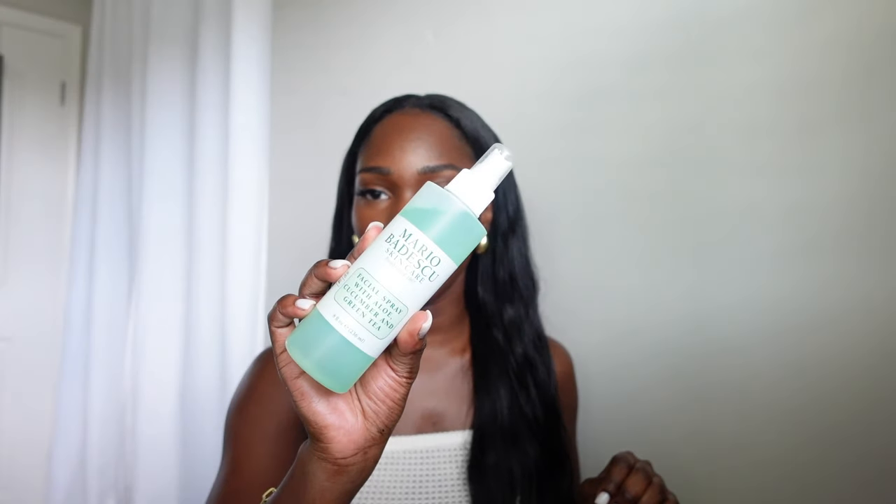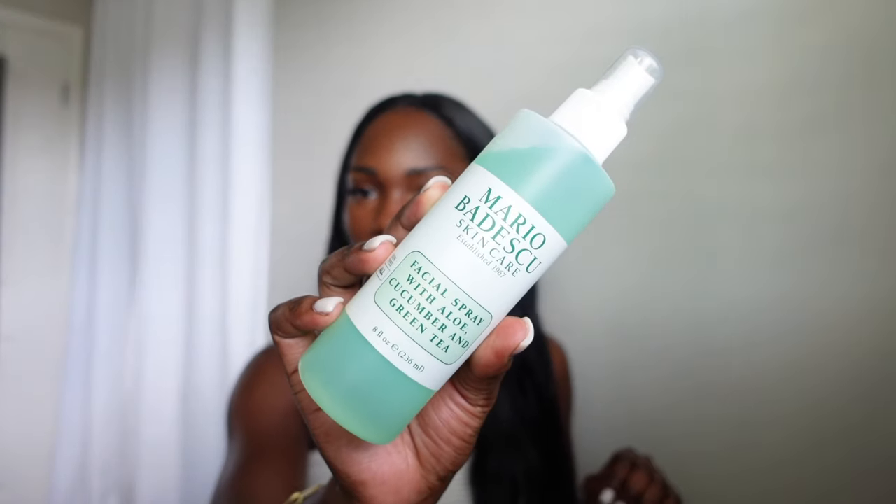I put on my lashes, a nice glossy lip, and set my face using the Mario Badescu Facial Setting Spray — I have the one with aloe, cucumber, and green tea. I love the smell of it — I also love the rose water one. You can find that at Sephora as well. This is the face! It doesn't take much to do a full face and still look put together.